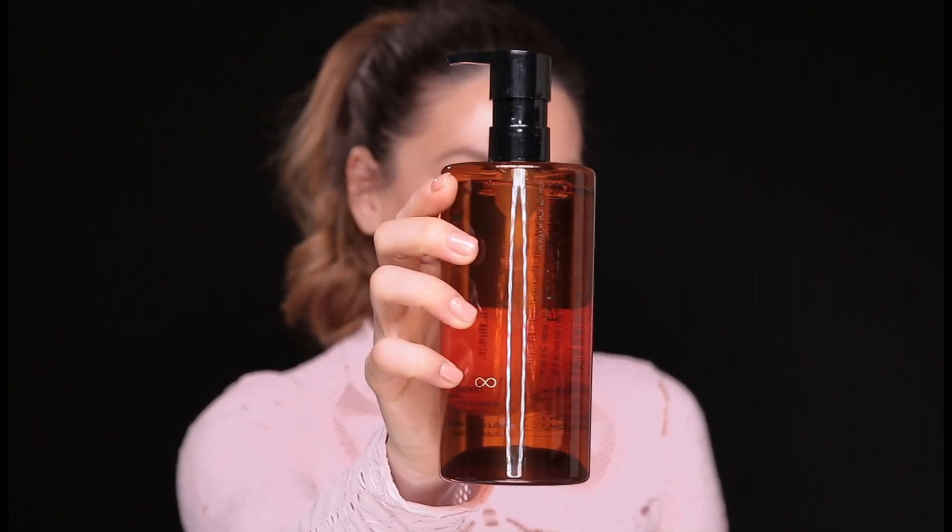The first product I would like to show you is this Shu Uemura Cleansing Oil. I know there are so many people that are against oils because they cause them to break out, but it's not my case — I love it. I feel it is so easy to take your makeup off with this one. I just put four pumps into my palms, rub my hands together, then massage into my skin and the makeup just melts. Then I clean everything with water.